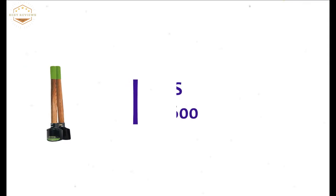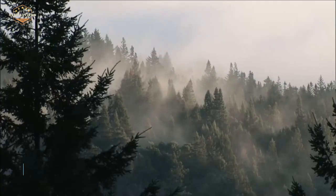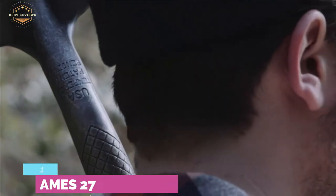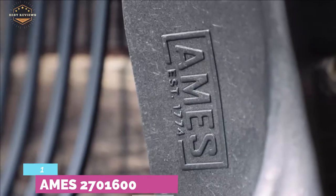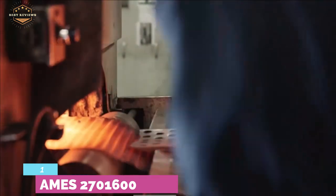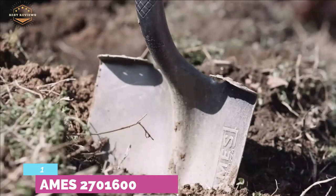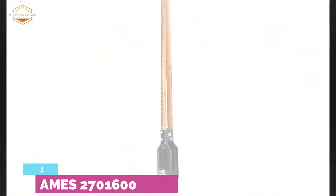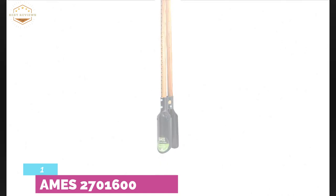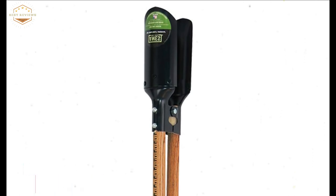The top one on our list, the AIMS 2701600. It is ideal for digging footings, fencing, and decks. You can use it for precise digging when creating holes for ground supports and fence posts. It features a strong steel blade with a 6.25-inch point spread and a measurement scale on the handle for accurate depth. The hardwood handle is strong and durable for heavy use, and it is designed with an oversized cushion grip for comfort and easy control.